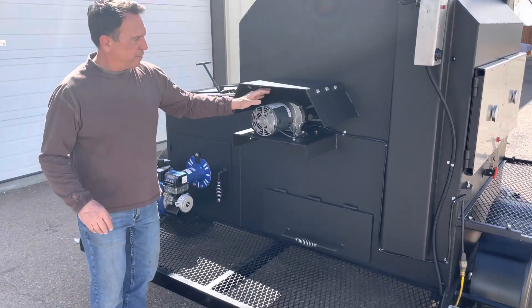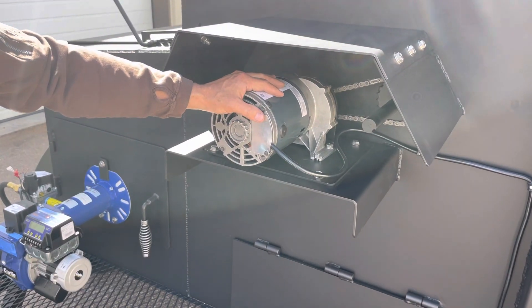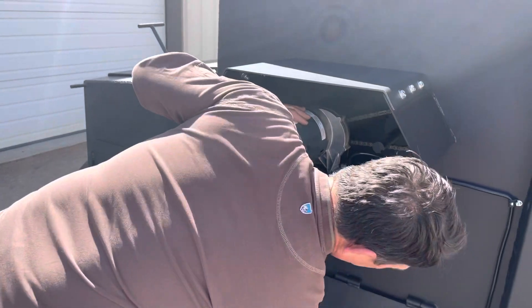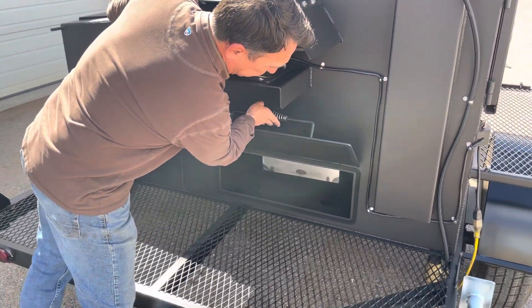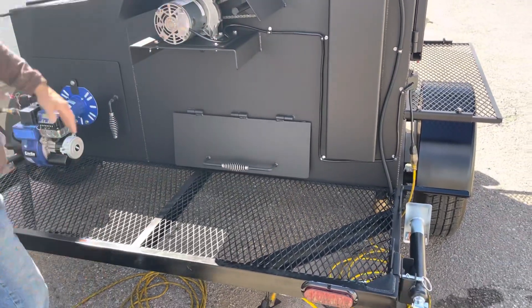Coming over here, we have a Dayton 4 horsepower rotisserie motor. It has a 600-pound overhung weight. Coming down here is a quick access door — if anything happens, you can get in there to retrieve any meat that spilled or just clean it out in general. Down there we have a brass one-inch drain valve.